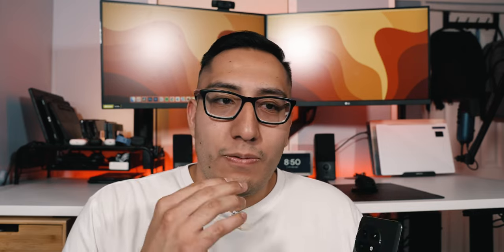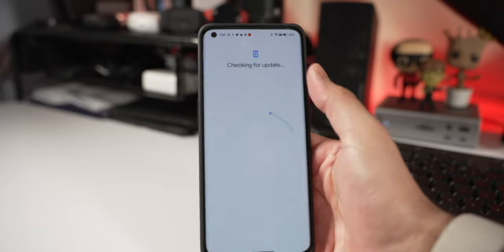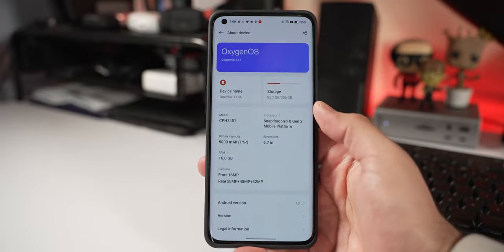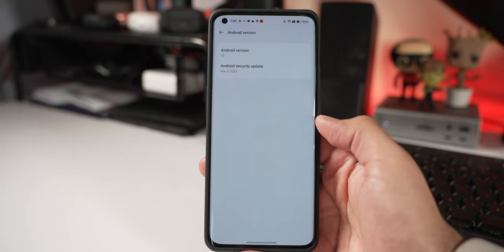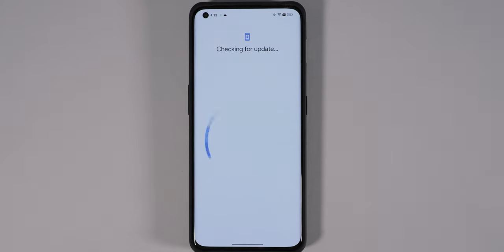Software support is solid — five years of security updates and four years of major OS updates. For a phone priced at $699 to $799, that's a great value. Updates have also been consistent, with at least one update per month so far.